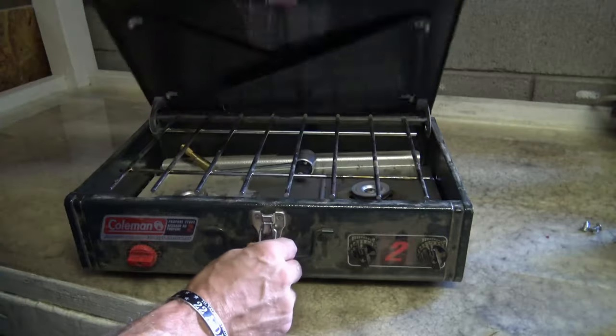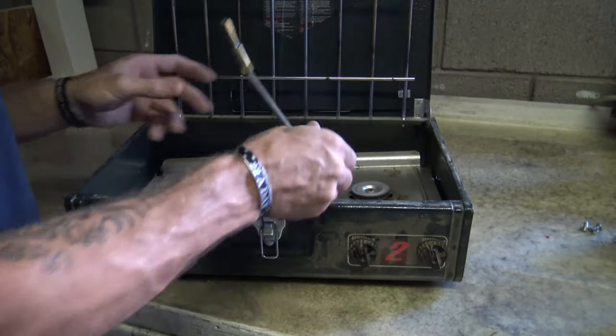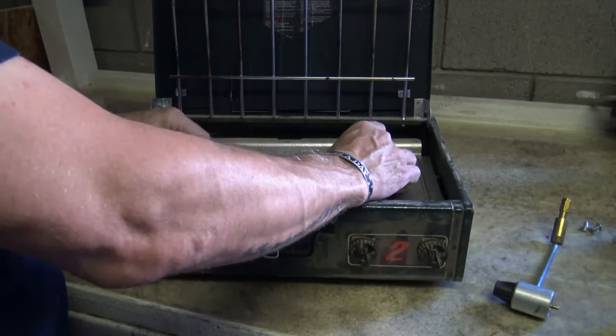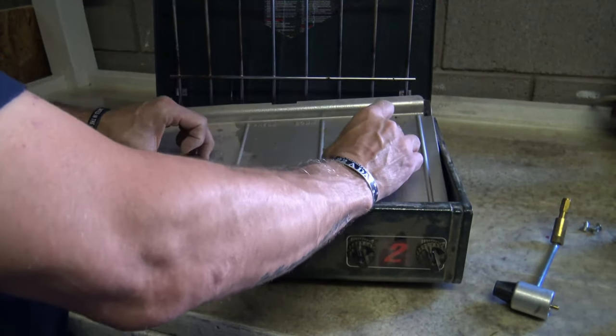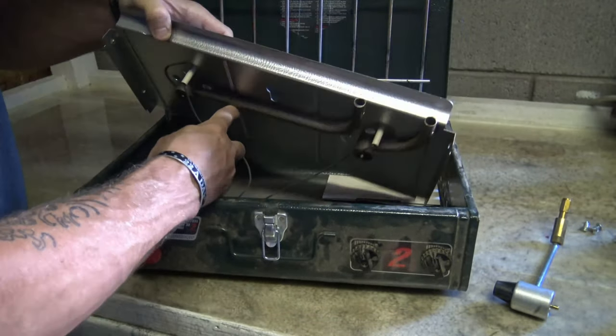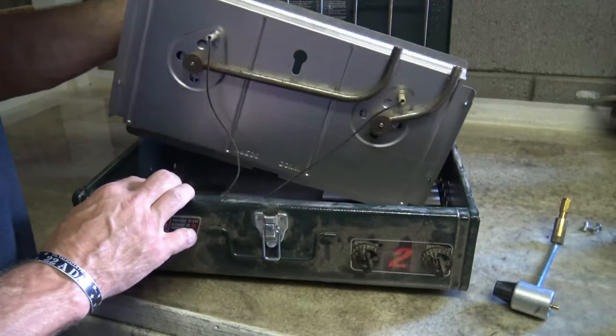So we'll go ahead and open this up. This is the propane adapter. And as you can see, because I've taken those screws out, the splash guard and everything dropped. So everything is very open and now I can clean.